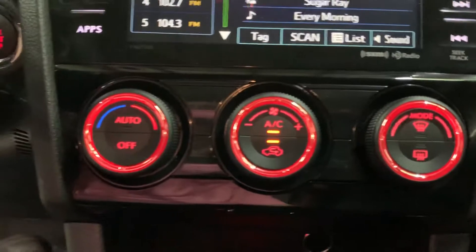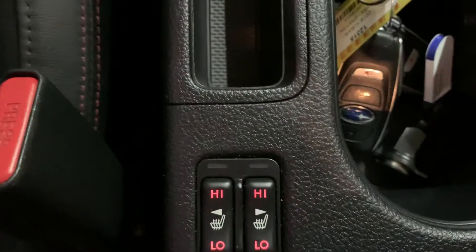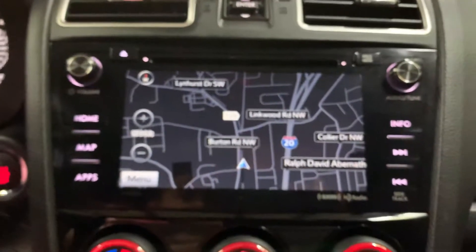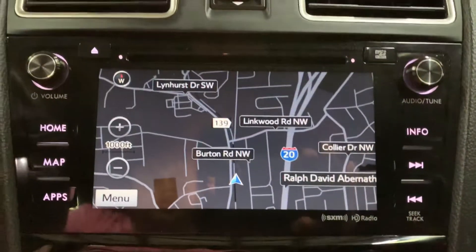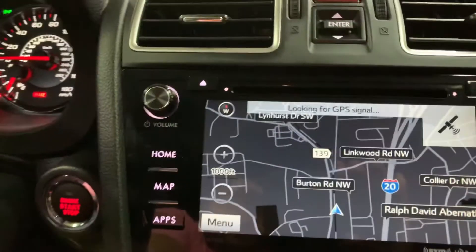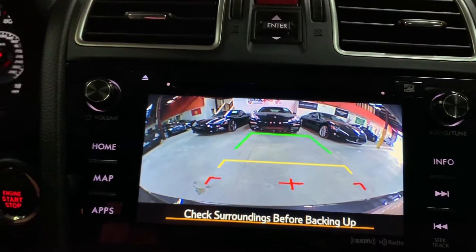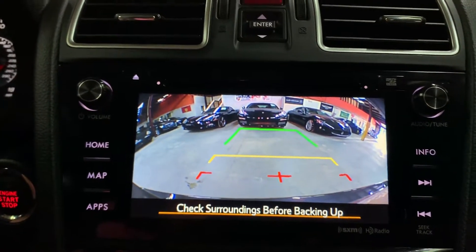The AC is working pretty good — we actually have it up and running right now. You do have heated seats in this vehicle as well. The navigation system is also included here — we are at AX Autos located in Atlanta, Georgia, and that navigation system is included to help you get around. We're going to shift to reverse, and you'll see that it also comes with a backup camera to help you with parking, reversing, and getting out of tight spaces. That backup camera is included.